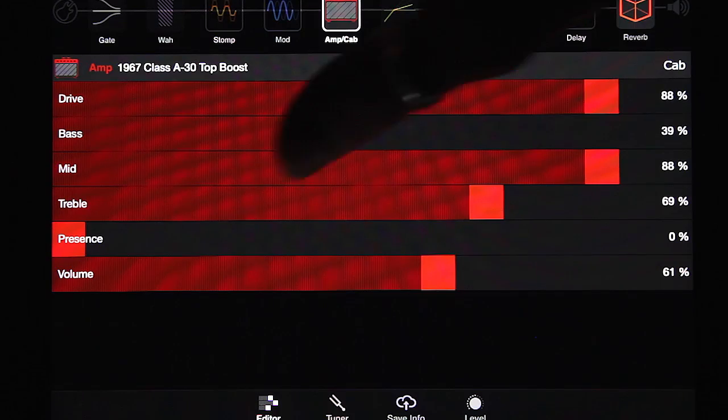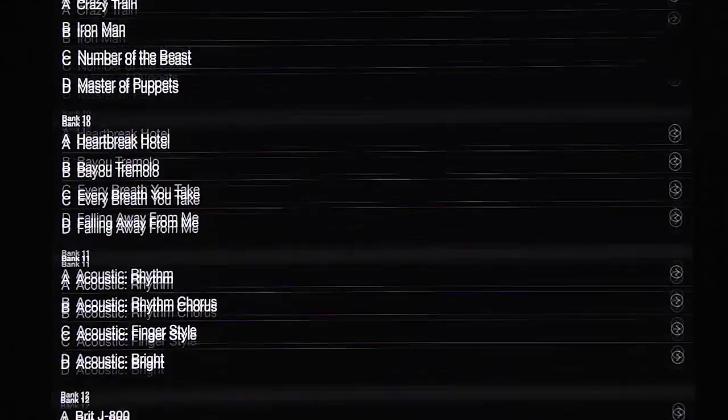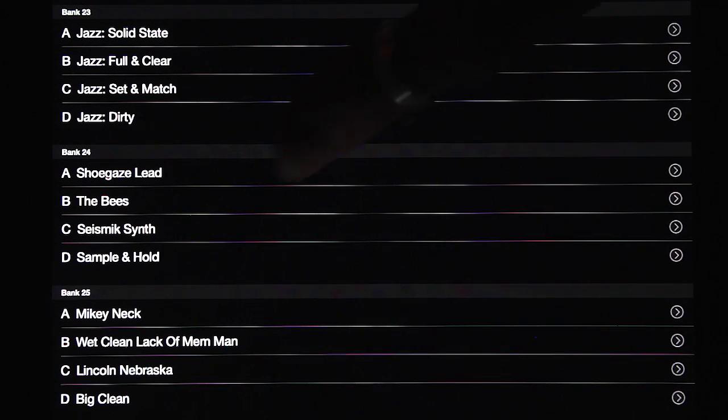You can see those presets I mentioned by going over to the left side of the app and hitting the Amplify 150 icon. Now you see there are 25 banks of four sounds per bank, and the last one is a user bank. You can put them wherever you like — I've got a few loaded there.